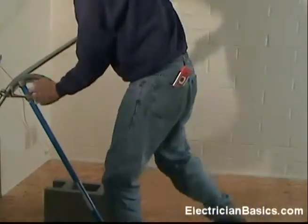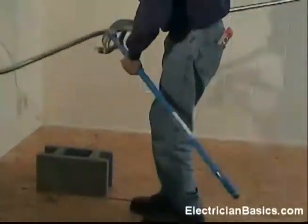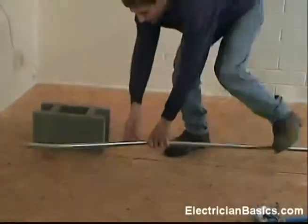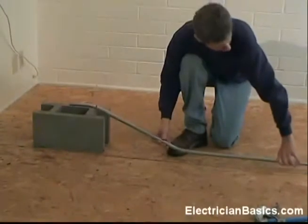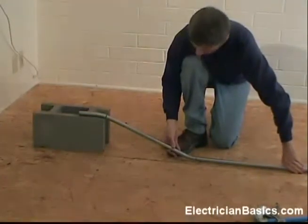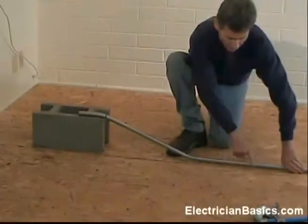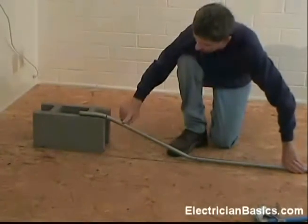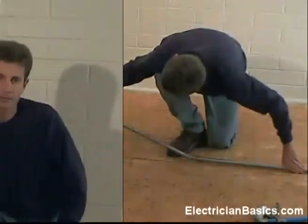So now it's time to check and see how well we did. We can see that we have our pipe running on one surface, and we transition with a 22 degree angle up to the next surface. And now we're running flat on our new surface.